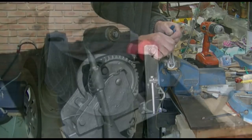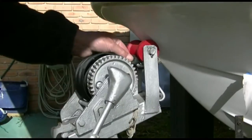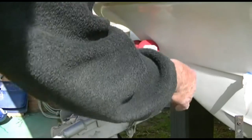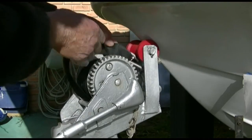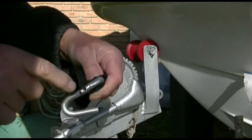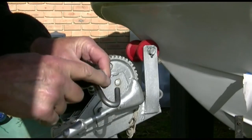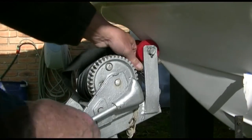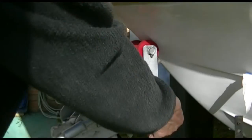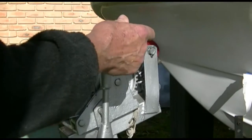So here's the finished result. That's a good hook — hooks onto everything. There's that hole that should not be there — that's a mistake I made in the beginning. The only thing you can feel is that. This would be easier to do when the boat's in the water — just have it hanging down there.